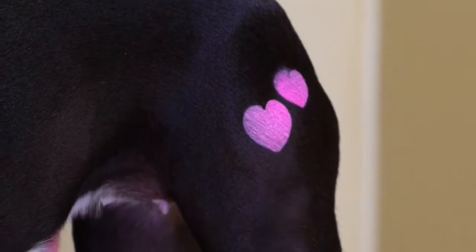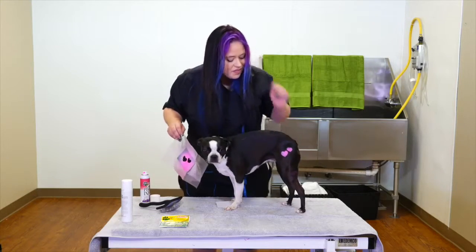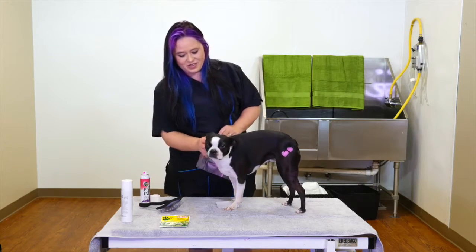You have the adorable little hearts on the rear end. They're very cute, very fun to use. Good girl, Lucy.